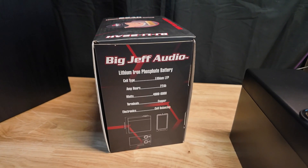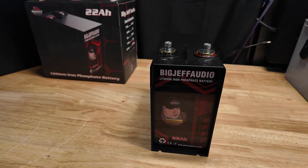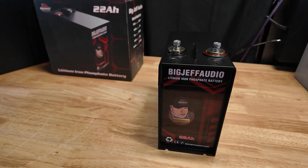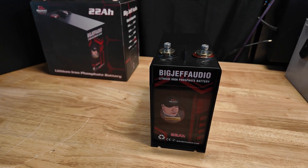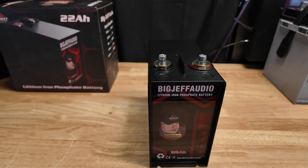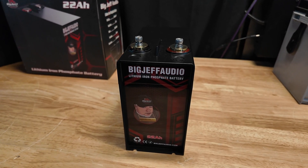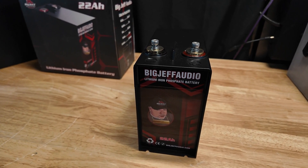First thing you want to do when you buy any lithium like this is slow charge it. The reason is they don't come fully charged by law, and with the balancers inside you always want to charge these with the proper charger. I'll put a cheap one I use on Amazon in the link below. You want to charge them on a low amperage so the balancer can do its job and distribute electricity to all the cells evenly.